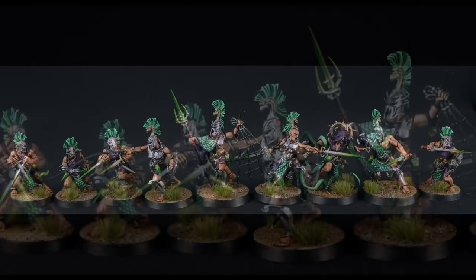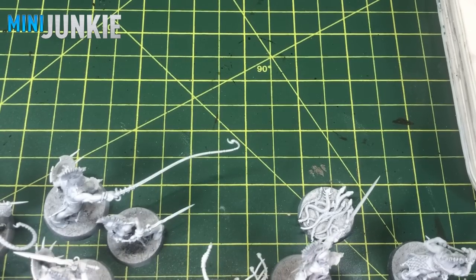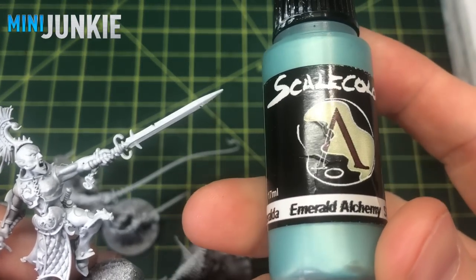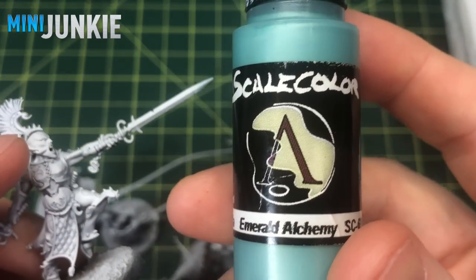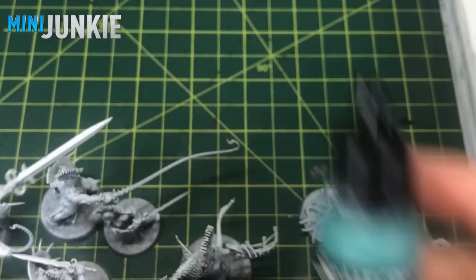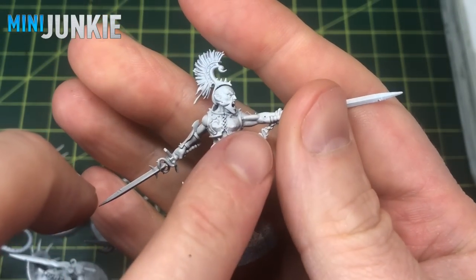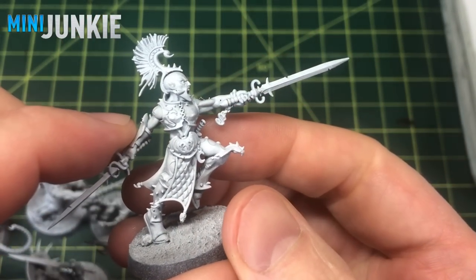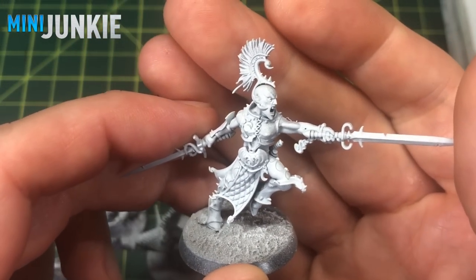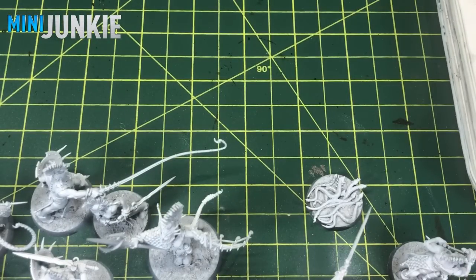Here's a look at the Splintered Fang we're going to be painting today. A couple of things to explain before I get started: I'm going to paint the armor with Scale 75 Emerald Alchemy, which is a nice light green — it looks a bit bluish on video unfortunately. Because it's a lighter color, I'm going to do darker leather or cloth wherever there is cloth, and a darker skin tone. I don't tend to vary skin tones across warbands, but I'm going to experiment with a darker tone.